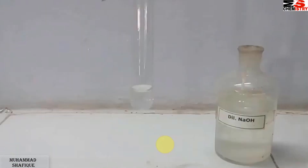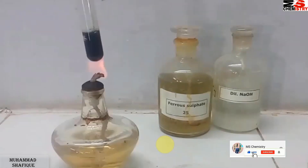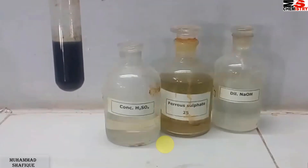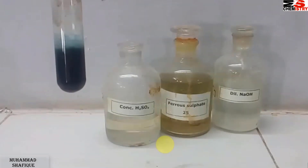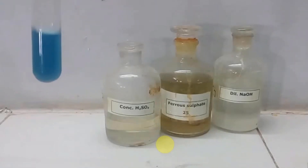Test tube میں sodium extract لی ہوئی ہے۔ اس کو alkaline بنانے کے لیے dilute NaOH ڈالیں گے۔ اس کے بعد ferrous sulfate ڈالیں گے۔ پھر heat کریں گے، اور اس کے بعد dilute H₂SO₄ use کریں گے — تو ہمارے پاس Prussian blue color آ جائے گا۔